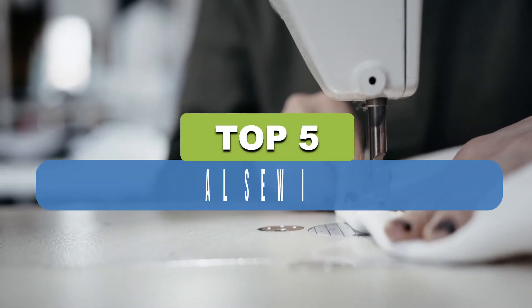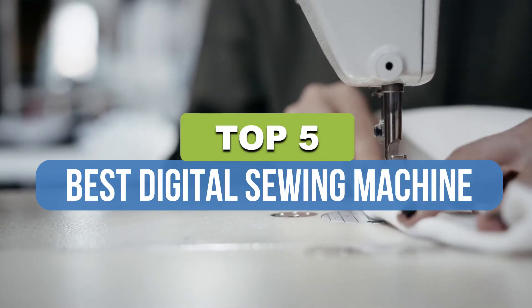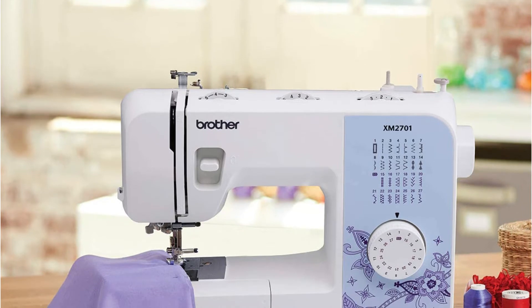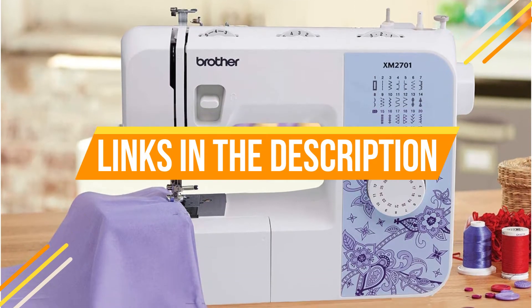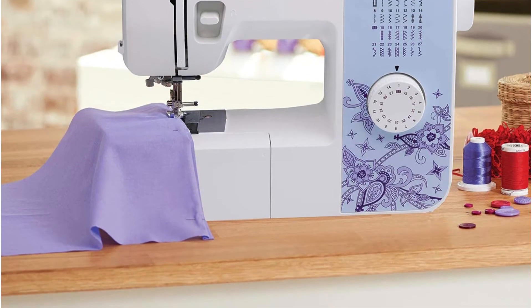Hey guys, in this video we're breaking down the 5 best digital sewing machines available right now. We've included options for every type of consumer. If you want more information and the most up-to-date pricing on the mentioned products, be sure to check the links in the description below. So let's get started with the video.